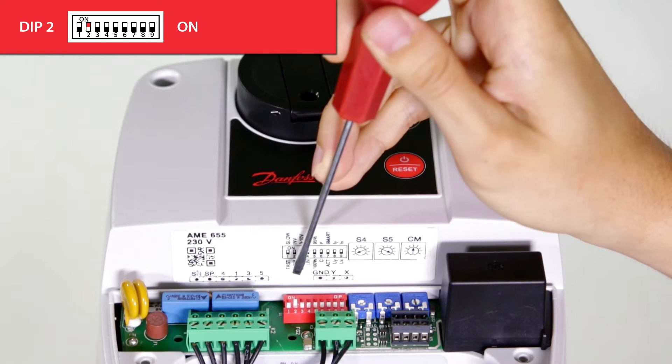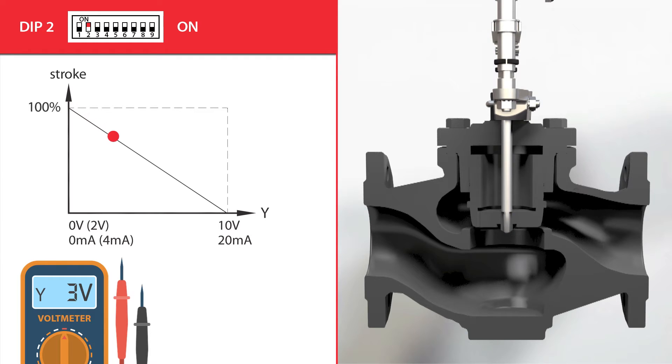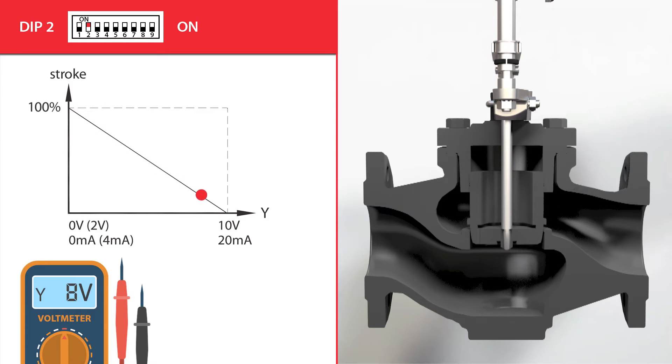When dip switch 2 is in the on position, inverse acting towards the Y control signal is enabled. A 10 volt or 20 milliamp signal sends the actuator towards its maximum extended or down position, and a 0 volt or 0 milliamp signal sends it to its maximum retracted or up position. This means the actuator will close the down-to-close valve with a 10 volt signal and fully open it with a 0 volt signal.